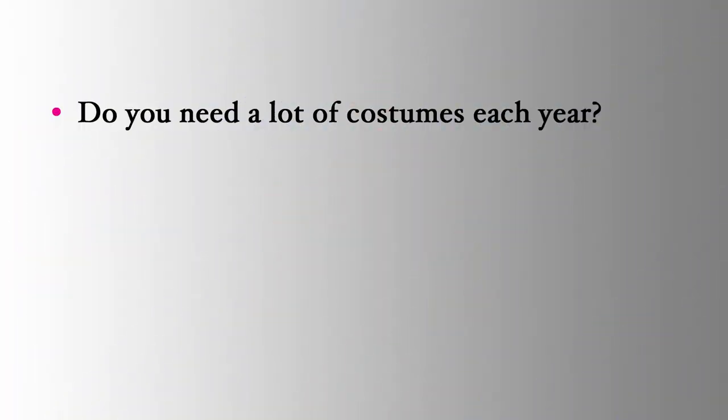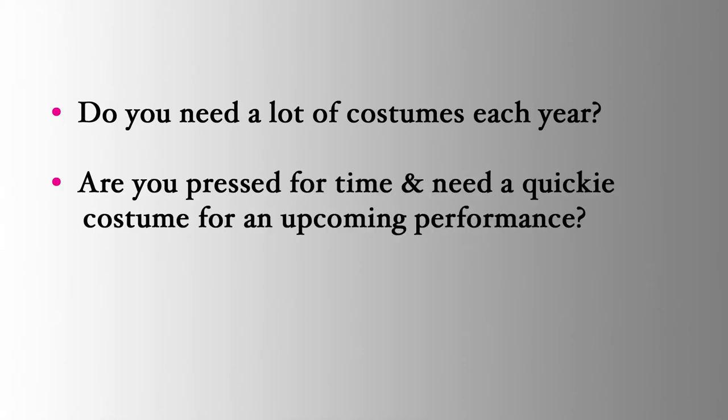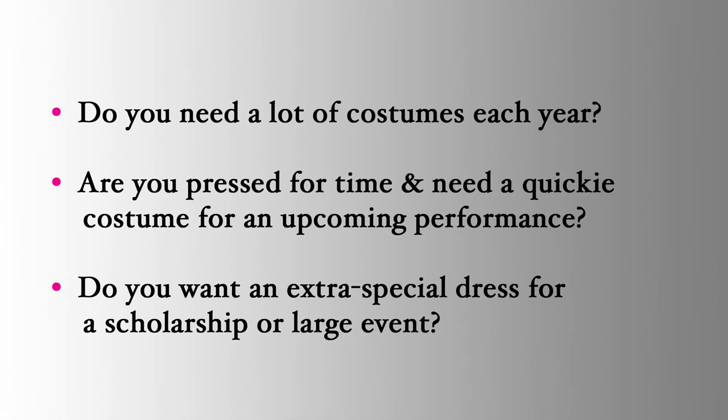And number three, my personal favorite benefit of making your own costumes is flexibility in costuming. Do you need a quickie costume for an impromptu show? Or a basic competition dress but want an extra special one for scholarships or large events? When you make your own costumes, you don't need to spend weeks scouring hundreds of websites looking for a dress you like, and you don't need to wait 6 to 12 weeks for a custom dress only to find you're not wild about it or it doesn't fit well. Once you learn the skills Sew Like a Pro teaches, you can make countless dresses using all the same construction principles.